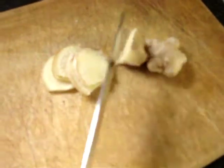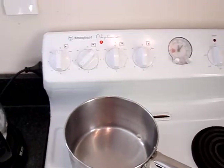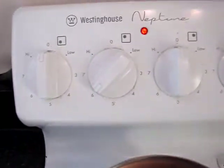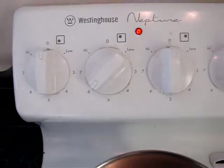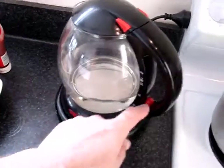I'll carry on with that and get back to you in a minute. I've got a medium-sized pot here on the stove, turned up to 6 out of 10. That should be enough to warm it up. I've got a kettle full of water here.